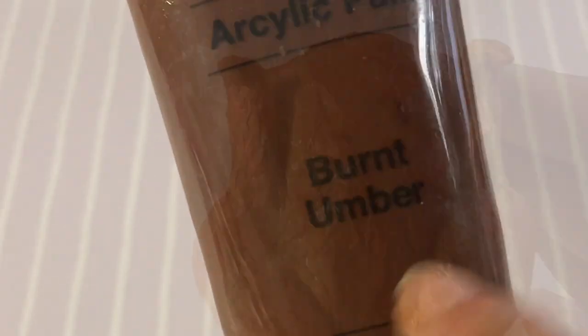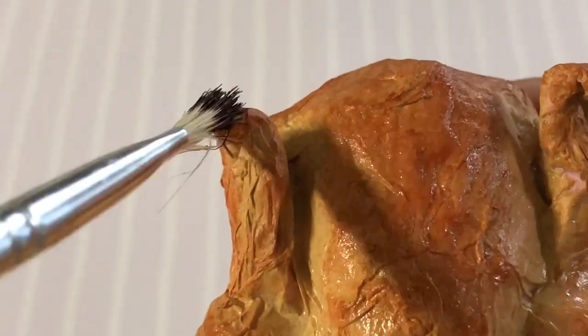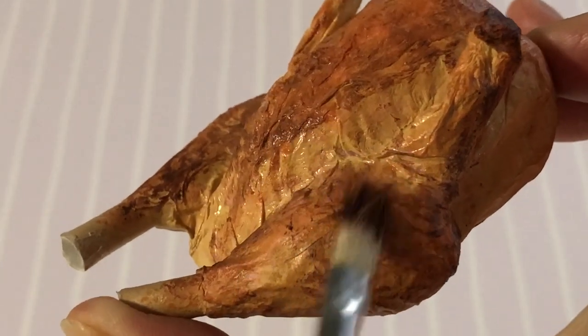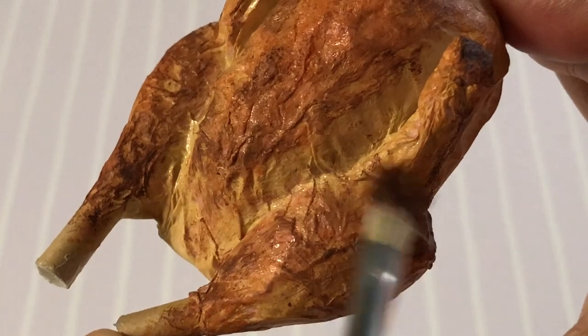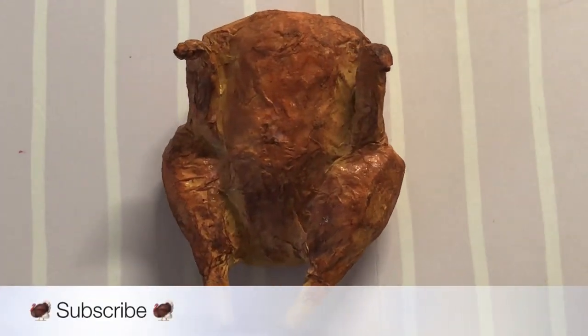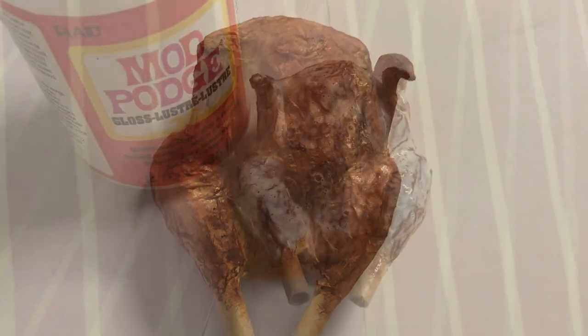For that extra crispy look, take burnt umber and dry brush over the very tip of the wings, legs, and center of the body — since this is where the oven heat roasts the bird the most. At the moment our turkey is looking dry, not juicy, so give it a generous coat of gloss Mod Podge.